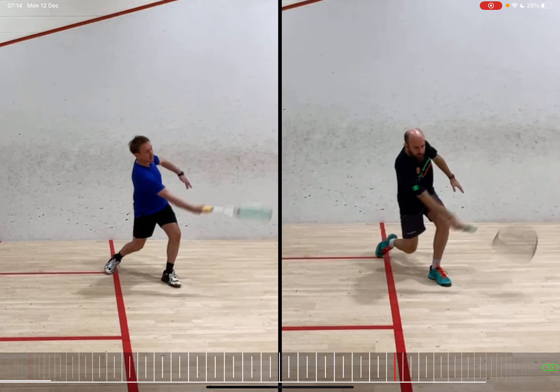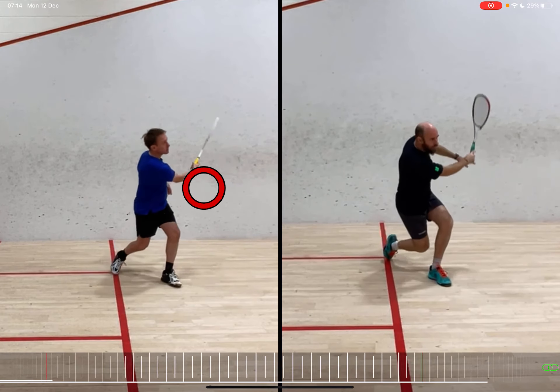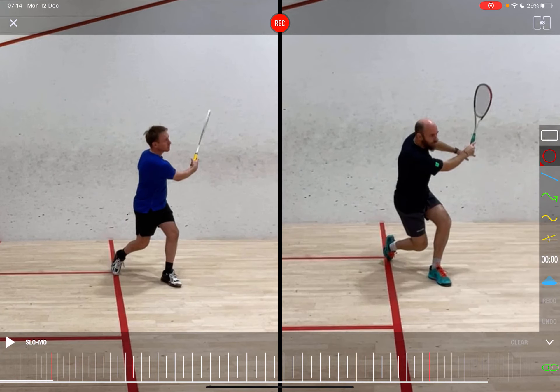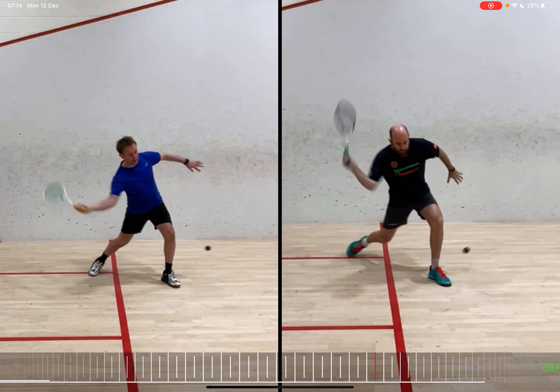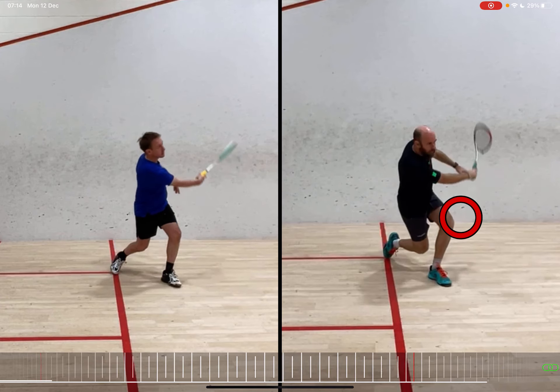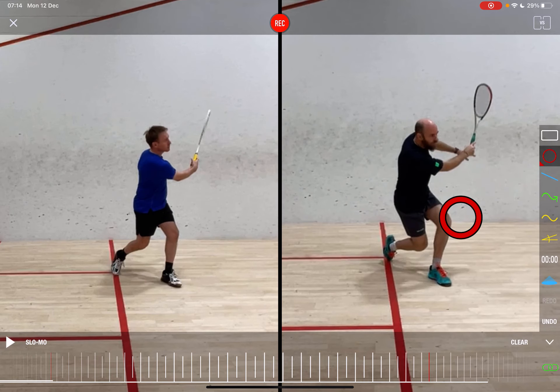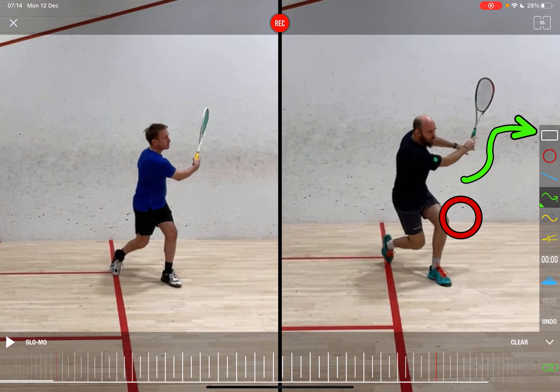Finally, let's look at the follow-through. Have a look at the student's wrist — it's breaking in the follow-through and the racket ends up pointing right across to the side wall. Whereas on my side, there's not much of a wrist break; the wrist stays relatively strong. It does roll a little bit to get that snap, and the racket then tries to straighten up, rather than rolling all the way over to the other side.